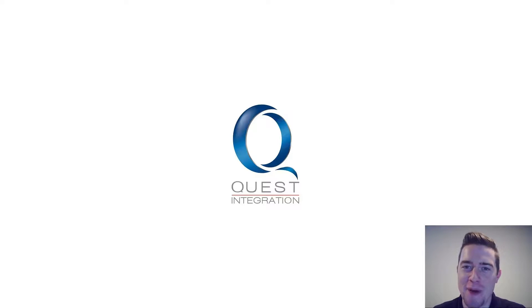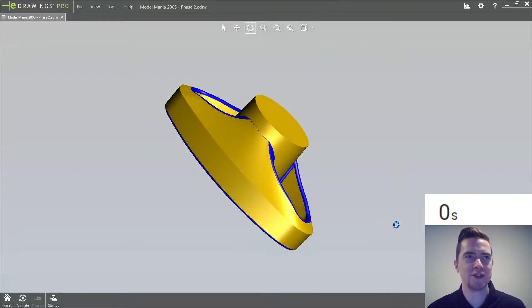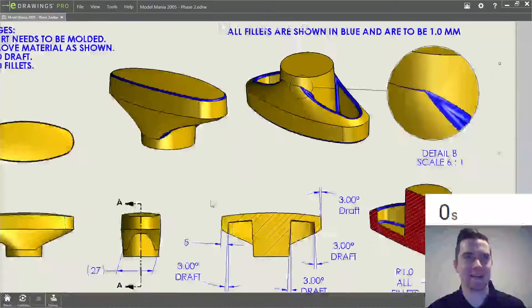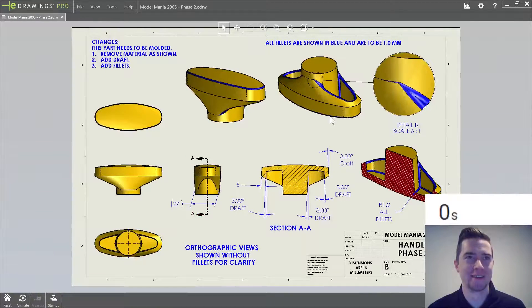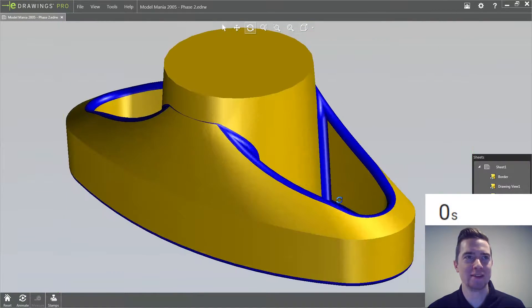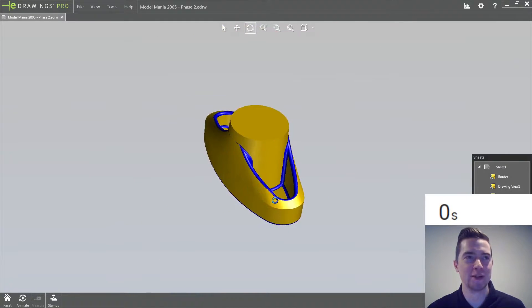Unprepared, unscripted, welcome to Model Mania Live. Did you guys know that from e-drawings of a 2D drawing, you can right click on a view, go to view, choose rotate, and we now have from a 2D drawing the 3D model.